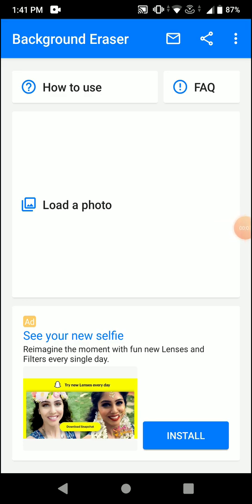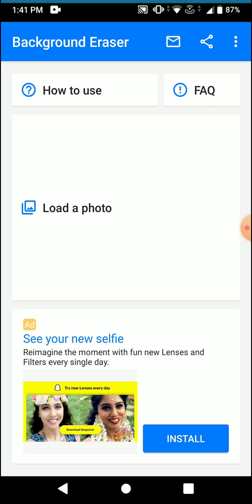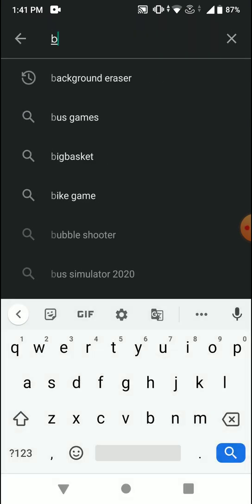Hey guys, if you want to know how to cut and paste a picture into another background, watch this video till the end and do not miss any part. This is the app that you have to use, which is completely free on the Play Store. Let me go to the Play Store and show you the app.